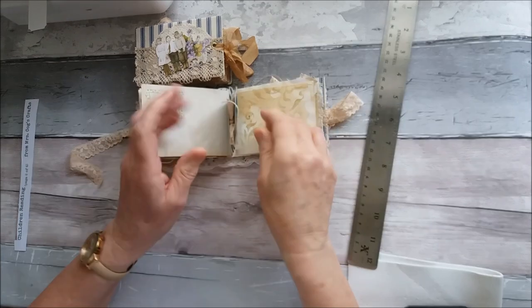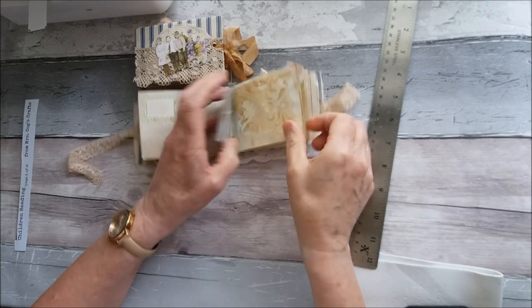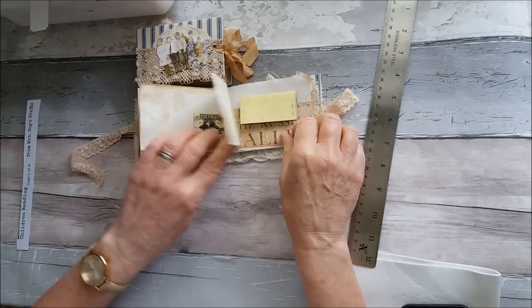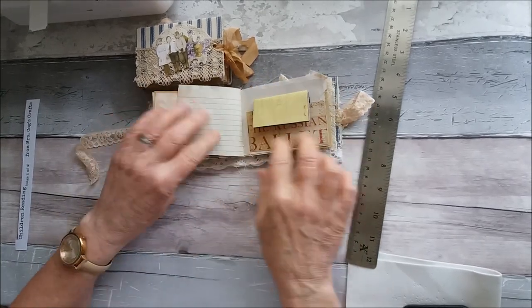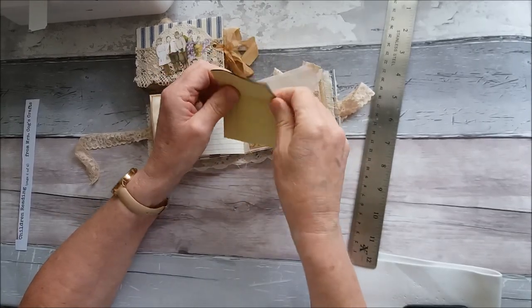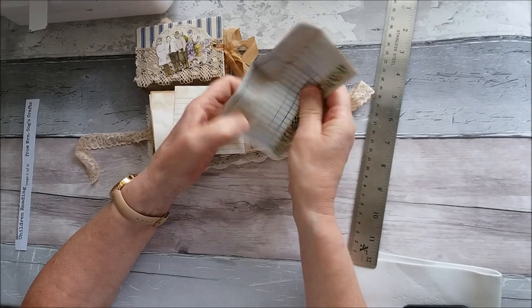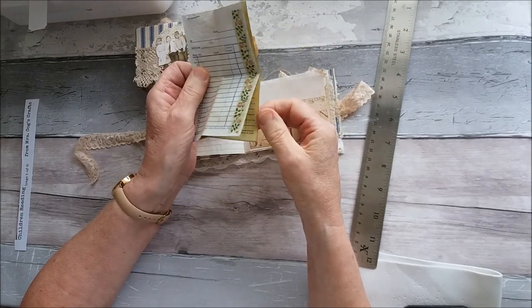A little German card - I think this is from the Old Design Shop as well. Some stenciling. A little tuck spot with a receipt - one of these little receipts that you get when you write on it and it comes through on the other side.